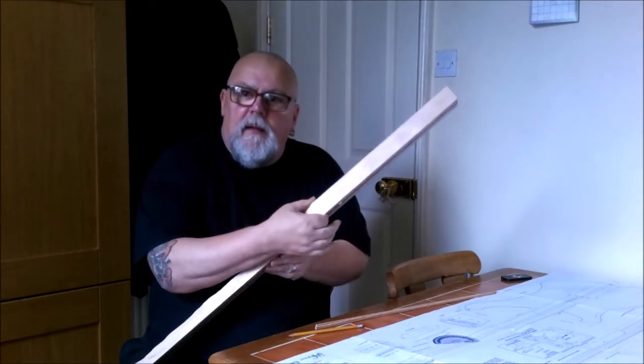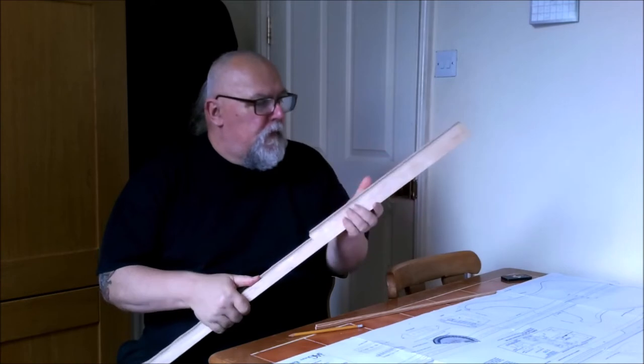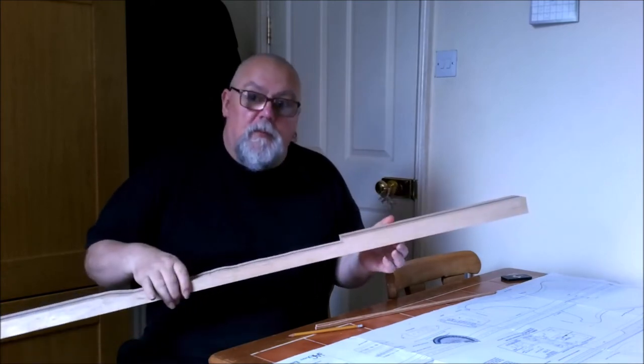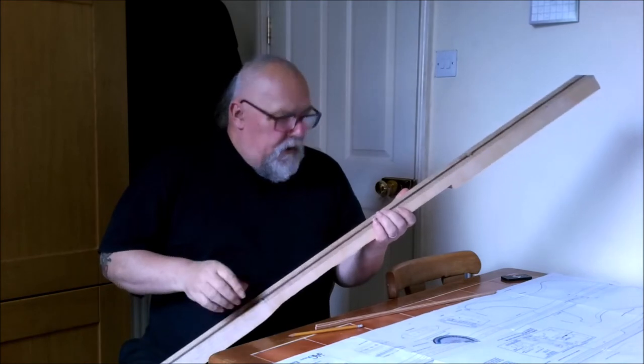Now at the stage where I've got the wood back to the 37mm that I needed — taking the piece from there, putting it on, and as you just saw, putting this back through the thickness planer.